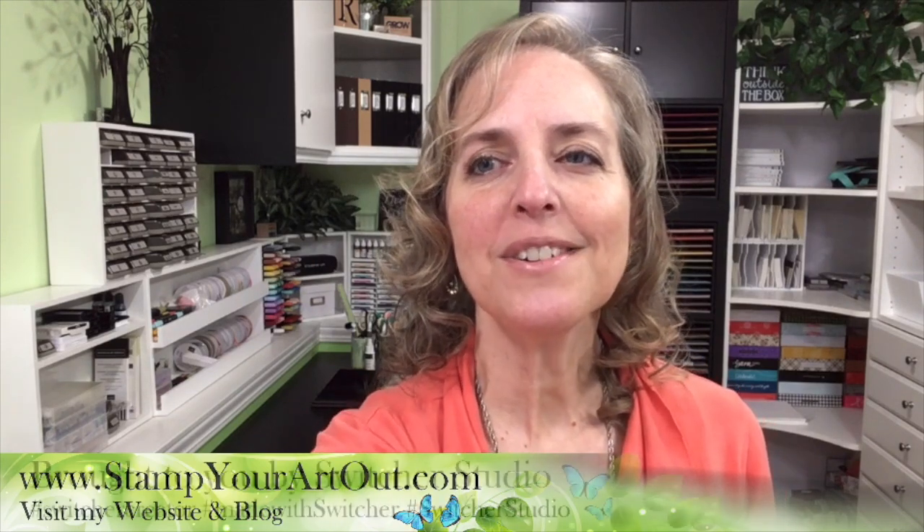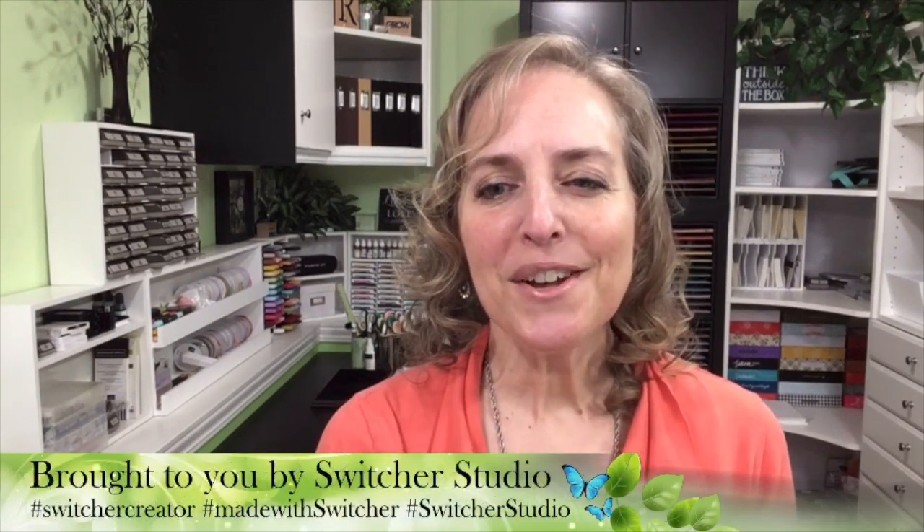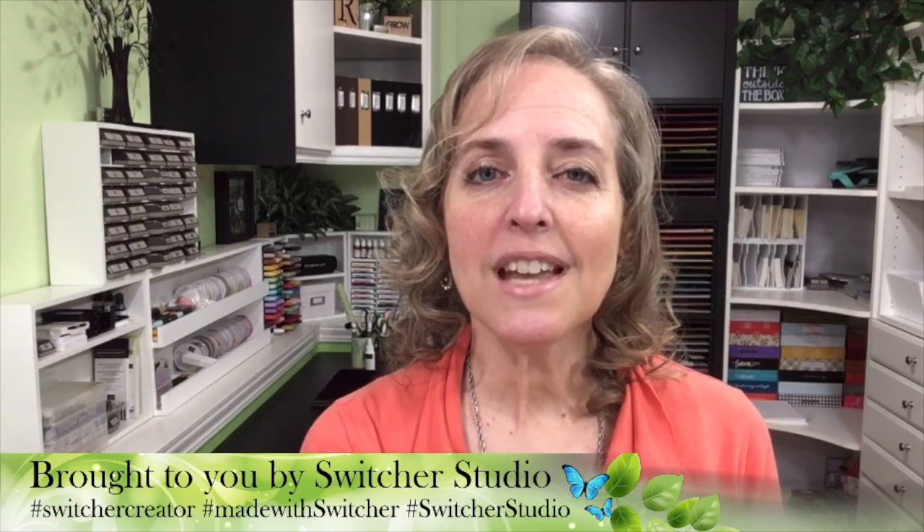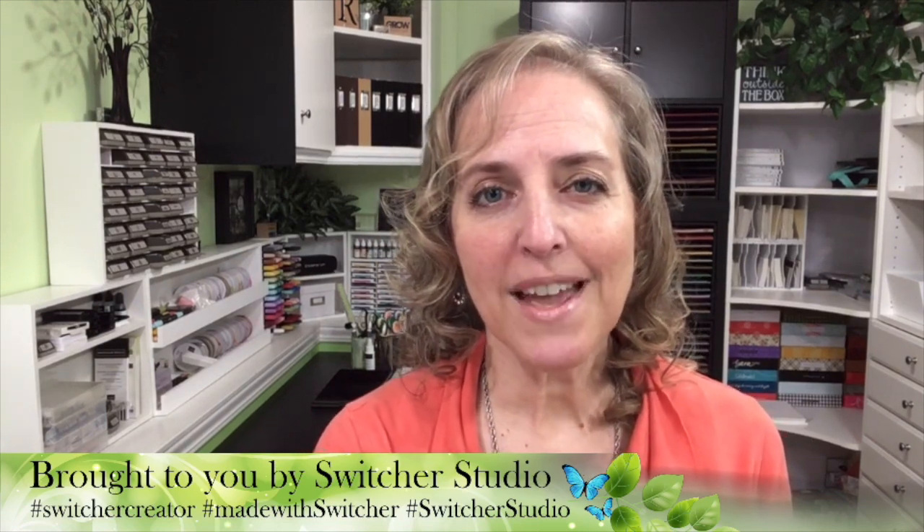A big thank you to Switcher Studio for sponsoring and endorsing this video and the three others in this series. If you didn't catch the first one, make sure that you look in the description below for that link.